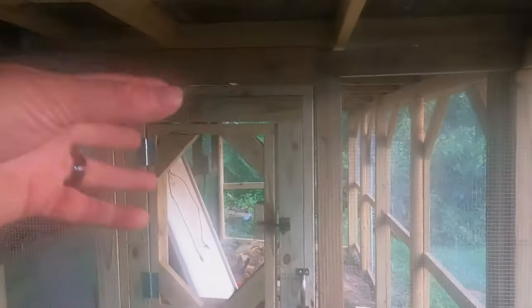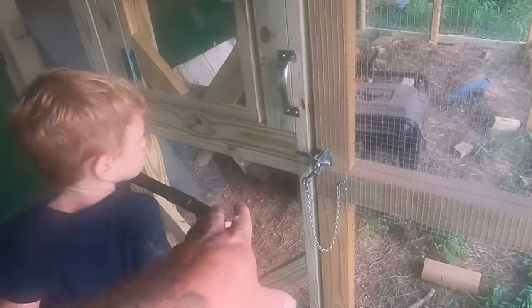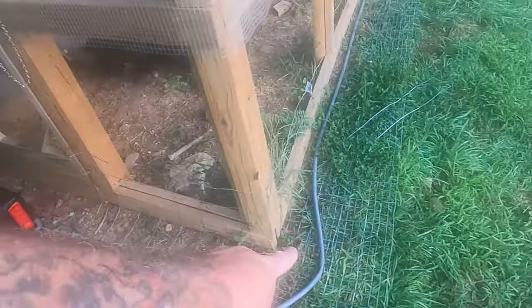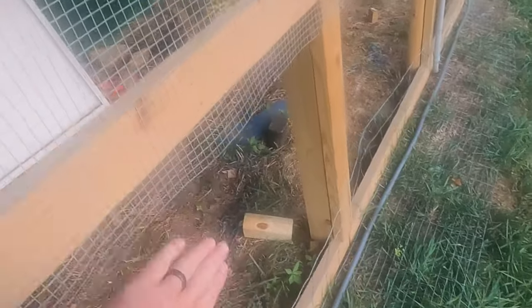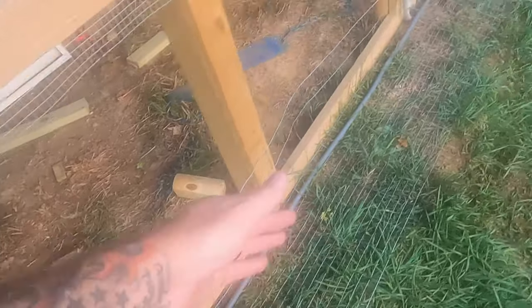Hi guys, it's really humid out here and it's fogging up the camera. But right there is the treat door — we got it done and the rest of the door is framed up here. It's ready for the metal all the way across the bottom. We got the predator apron down here done, all the way around. It's ready for the metal. The metal will go over here and then down, and the predator apron goes up behind the metal there and then down.